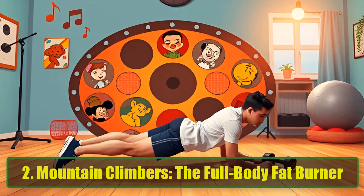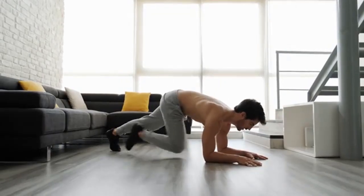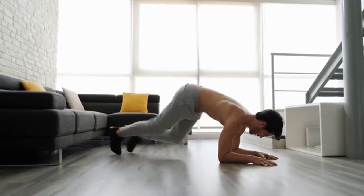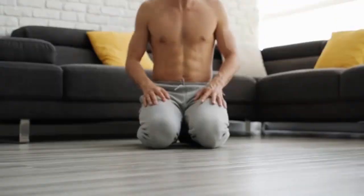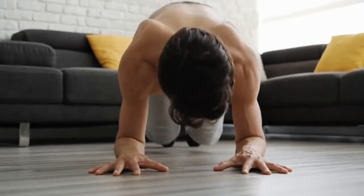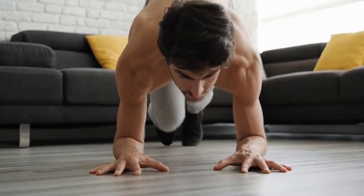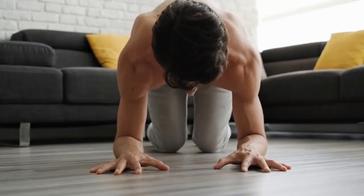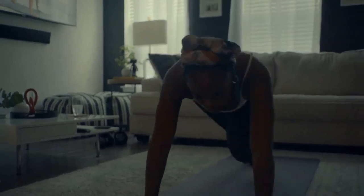Exercise 2: Mountain Climbers — The Full Body Fat Burner. Mountain Climbers are fantastic for engaging the core while offering a cardiovascular challenge. This dynamic movement requires constant core activation to maintain stability and prevents your hips from sagging. Begin in a plank position with your arms extended. Quickly draw one knee towards your chest and return it to the starting position while bringing the opposite knee in. Perform 3 sets for 20 to 40 seconds. Mountain climbers target your abdominal muscles, shoulders, arms, and legs, elevating your heart rate and boosting calorie burning for fat loss.